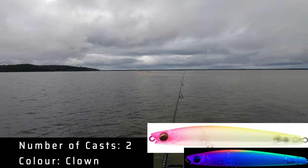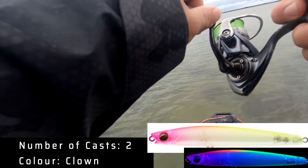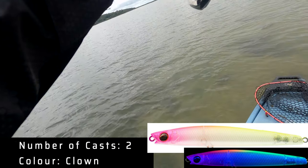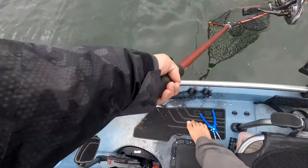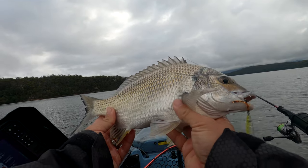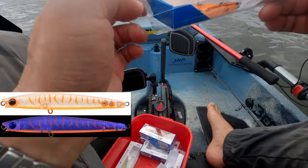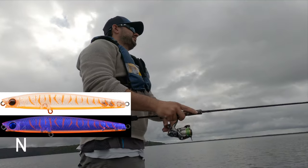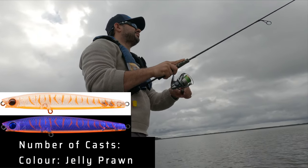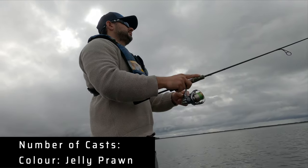Got hit! There we go — nice little hook set. It's not a bad size fish. Not the biggest you've ever seen, but a nice little bag filler. It's called the Jelly Prawn — man, it looks like jelly, looks like candy, like a little bit of fish candy. My first one on the Jelly Prawn.